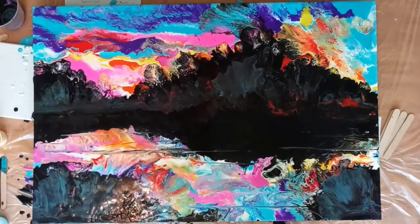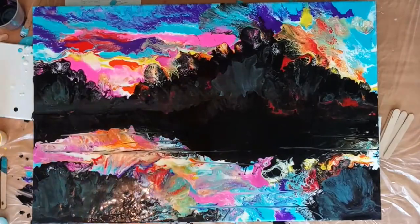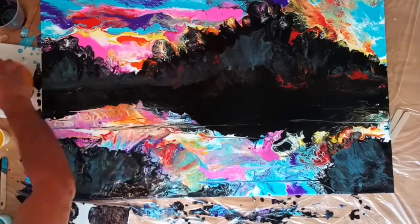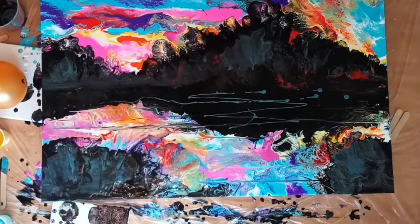I apologise for not recording the hand-painting part of this image, but at the time I didn't know I was going to start a YouTube channel, so I didn't know I needed to record it. In the future I'm going to record a lot more of the process.